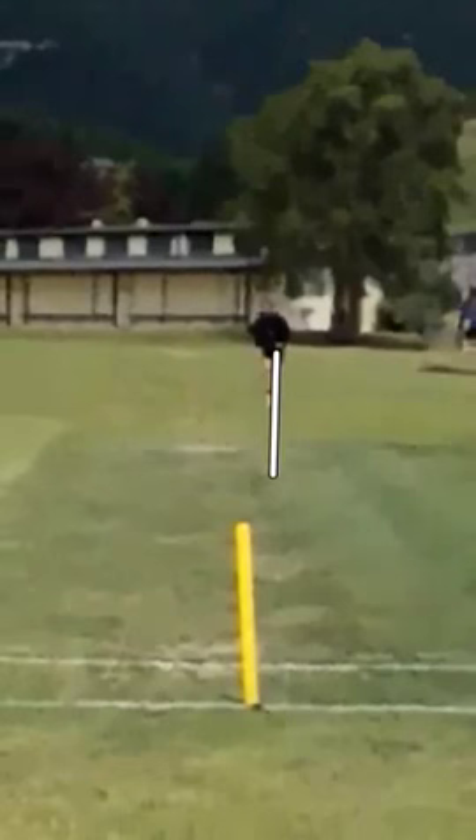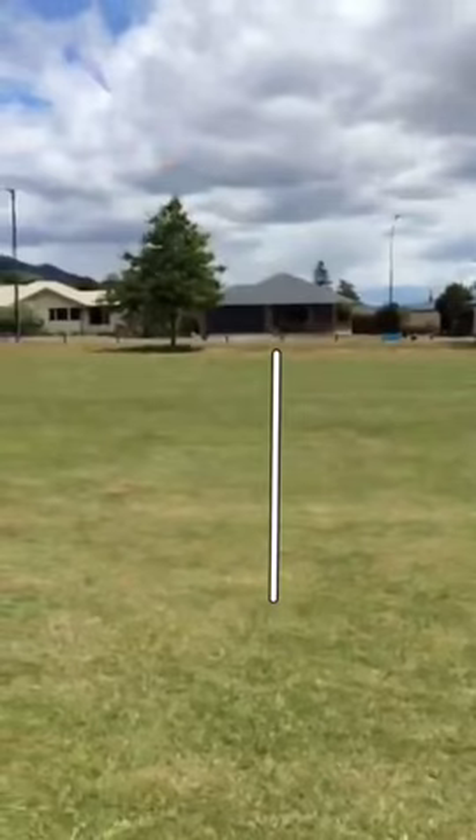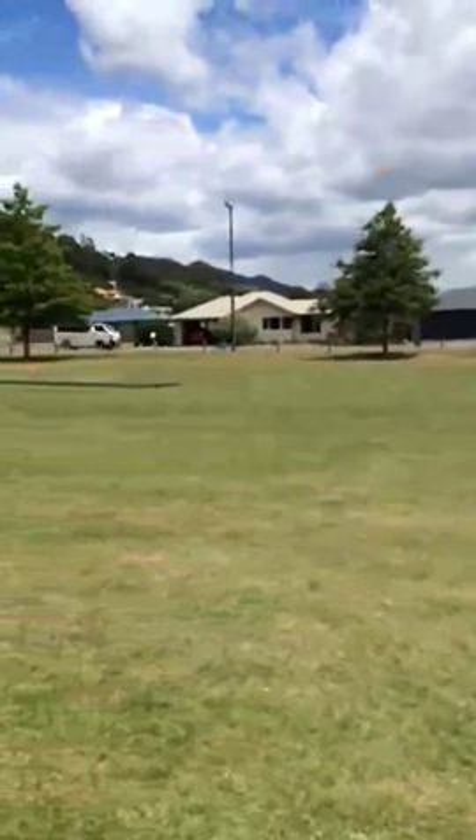Let's check that out again. Just going to stop that for a minute and put a line — that would be if you continued in the same direction. Let's see where you actually go. See how you come across there? There may be a little bit of an issue of running on the track, and an umpire might ask you to move a little bit wider.